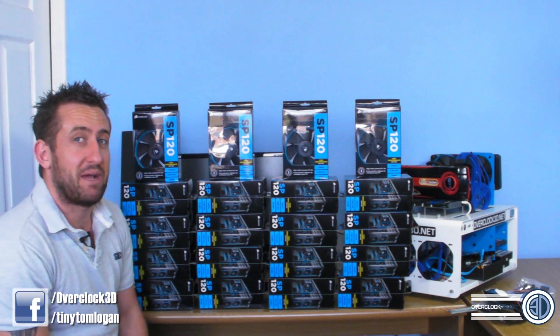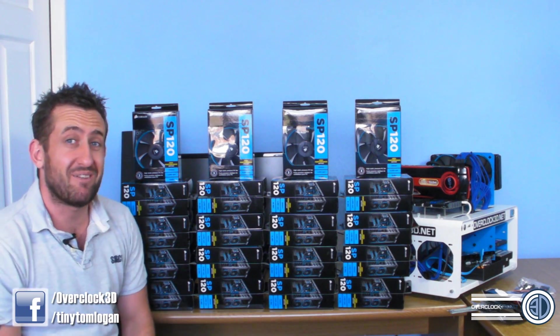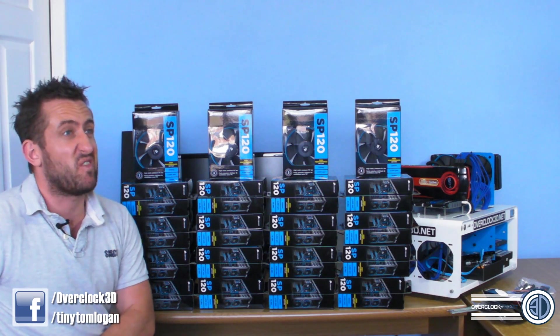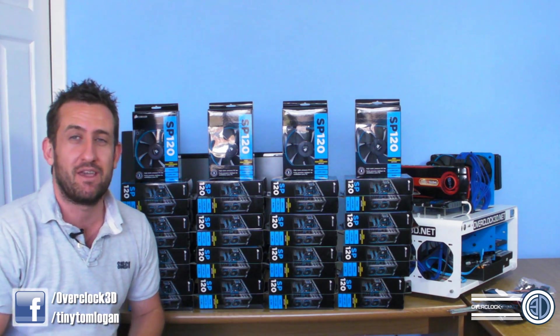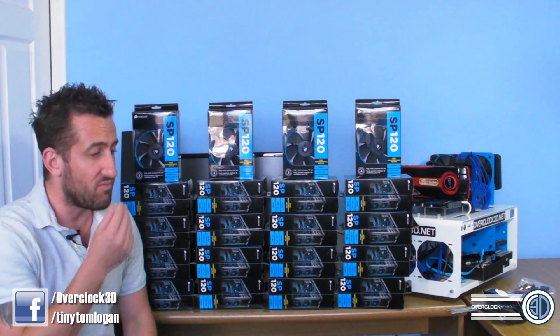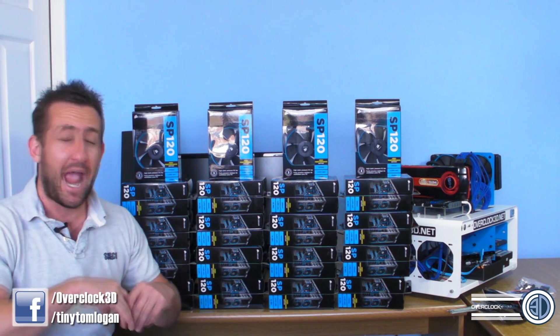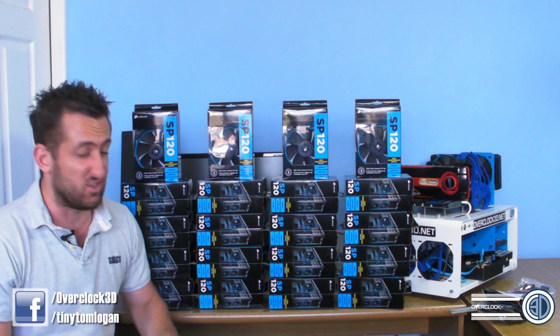Hey guys, it's Tiny Tom Logan back with another video for you. Going to be doing something a little bit different today, because Corsair came to me recently and asked for a bit of help coming up with ideas on how they could possibly improve the package that they send out with the H100. So I've put together a little bundle that I think anyone could put together to improve the performance of their H100.